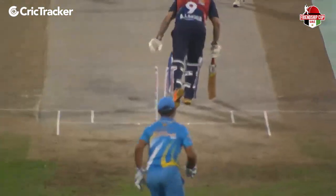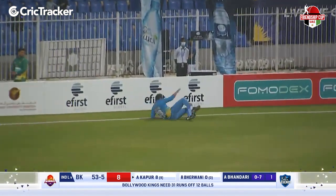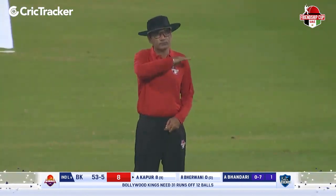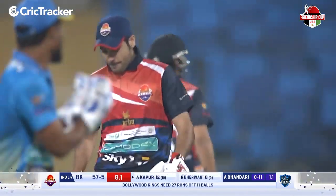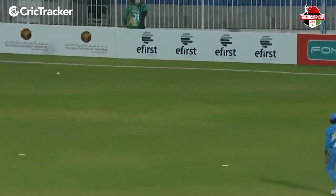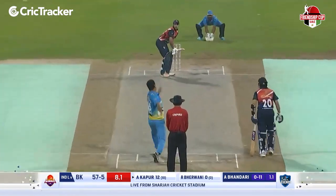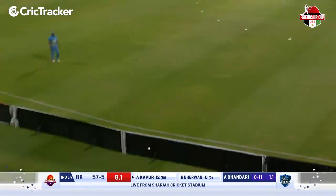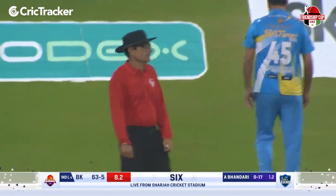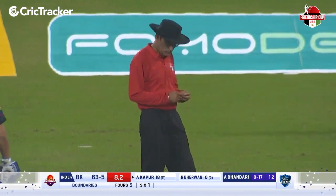Looking to hit through the onside, long on in place. This time he drags the ball away behind square — brilliant effort from the fielder but not quite, it results in a boundary. A much-needed boundary found. He did exceptionally well to get there but in the end his foot just got the better of him as he pushed it back into the ropes. Abhishek Kapoor has just hit the most important six of his life — a very, very fine hit over the bowler's head. And at what a time he's got it.